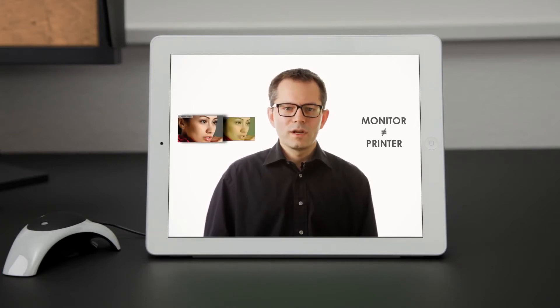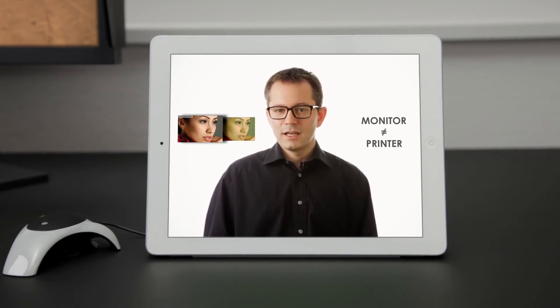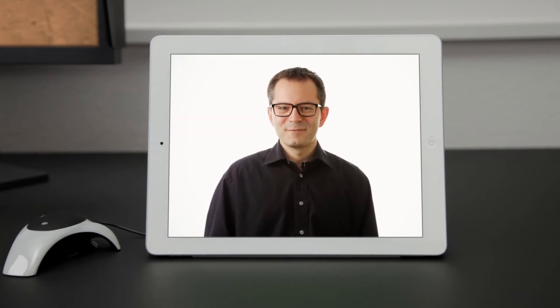Additionally, prints don't always match your monitor. So getting that perfect image requires print after print, wasting valuable time, money and paper. But it doesn't have to be that way.